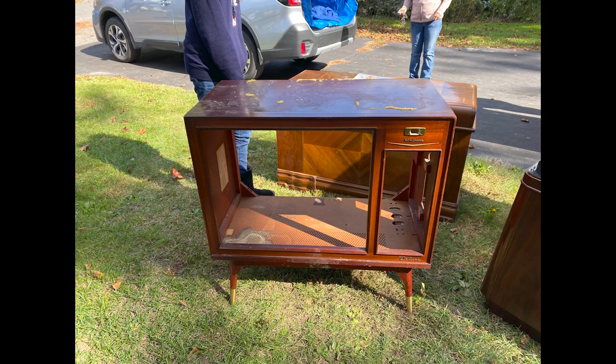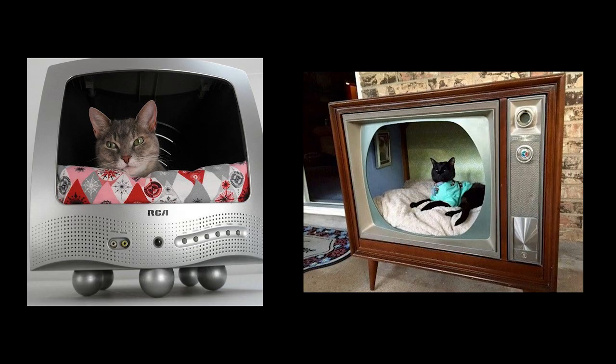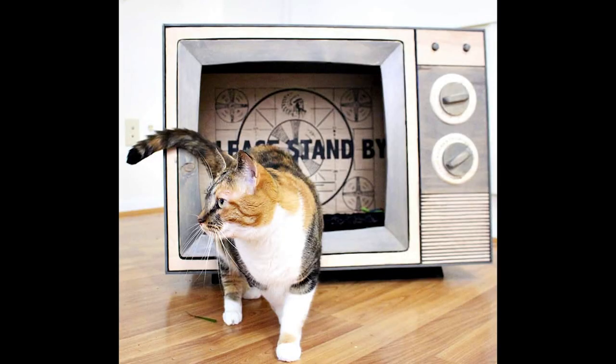Rewind to a few months ago — I bought an old RCA Victor TV shelf from a local estate sale for $10. For a while, I didn't know what to do with it, but then it hit me: I should make it into one of those cat beds I see people making all the time. And in that moment, I knew it was time to get to work.